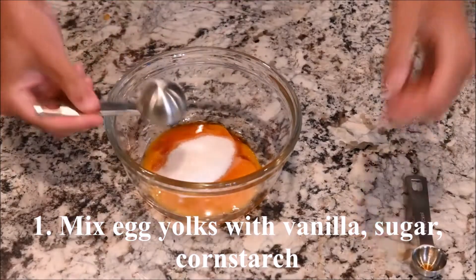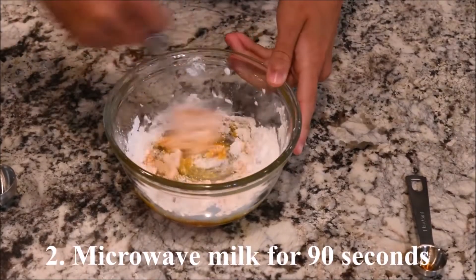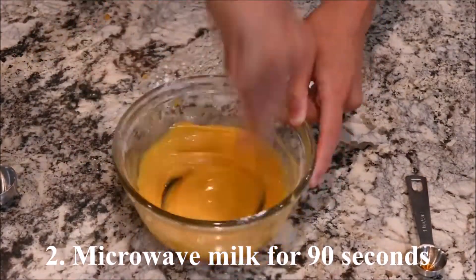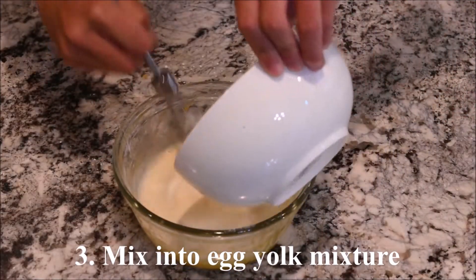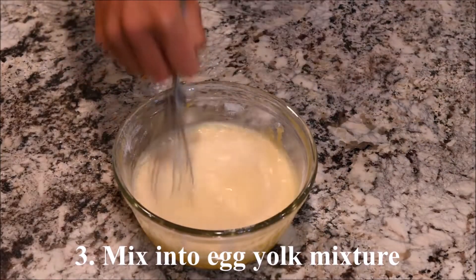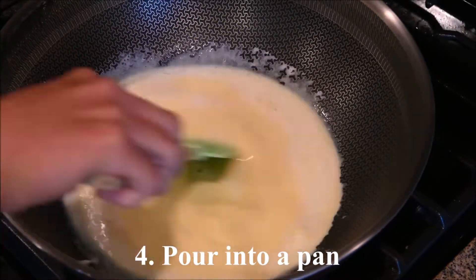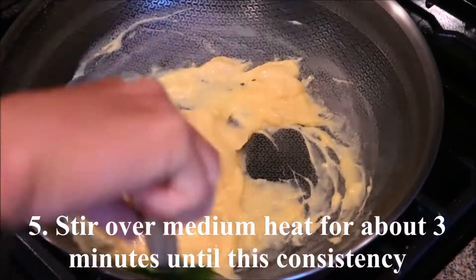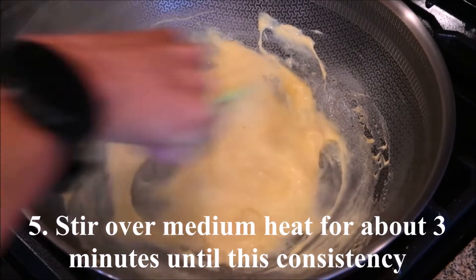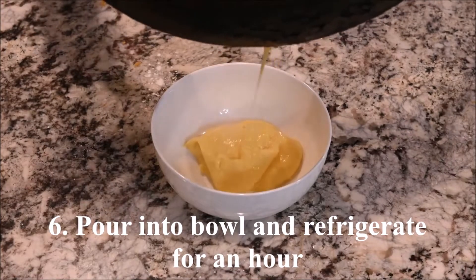Mix the egg yolks with the vanilla extract, sugar, and cornstarch. Microwave the milk for a minute and 30 seconds, then mix the milk into the egg yolk mixture. Pour the mixture into a pan and stir over medium heat for about 3 minutes until it reaches the right consistency. Pour it into a bowl and refrigerate for about an hour.